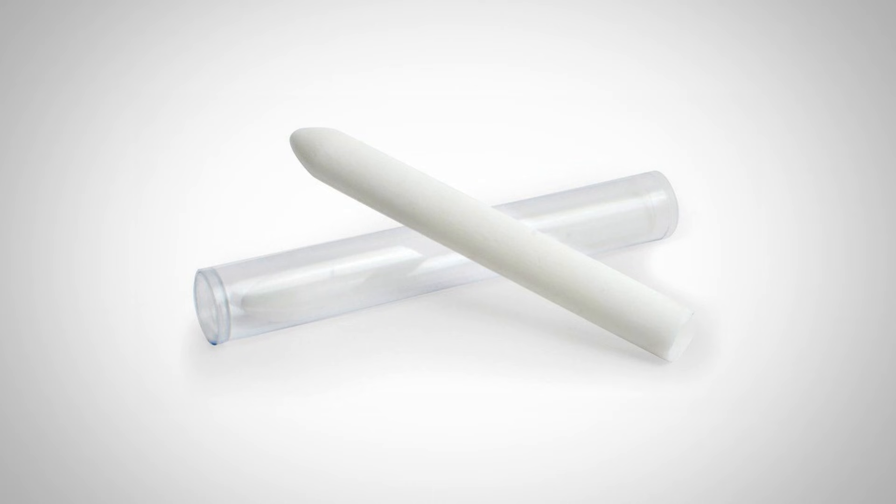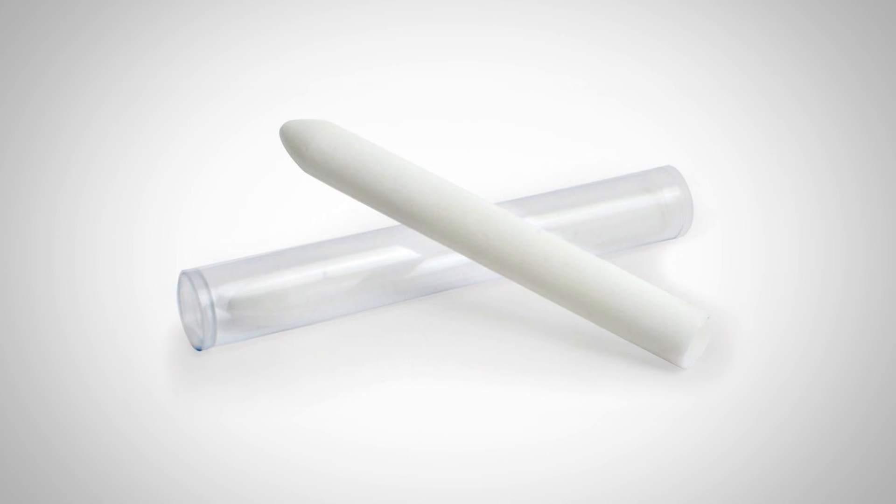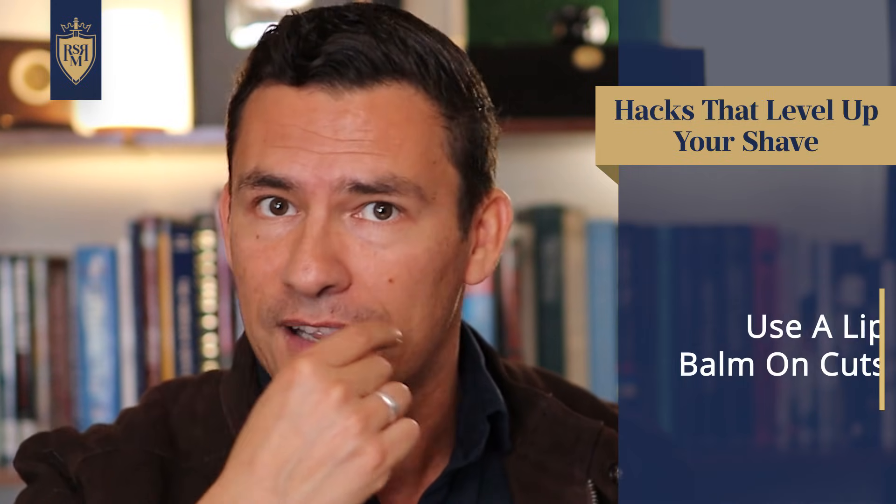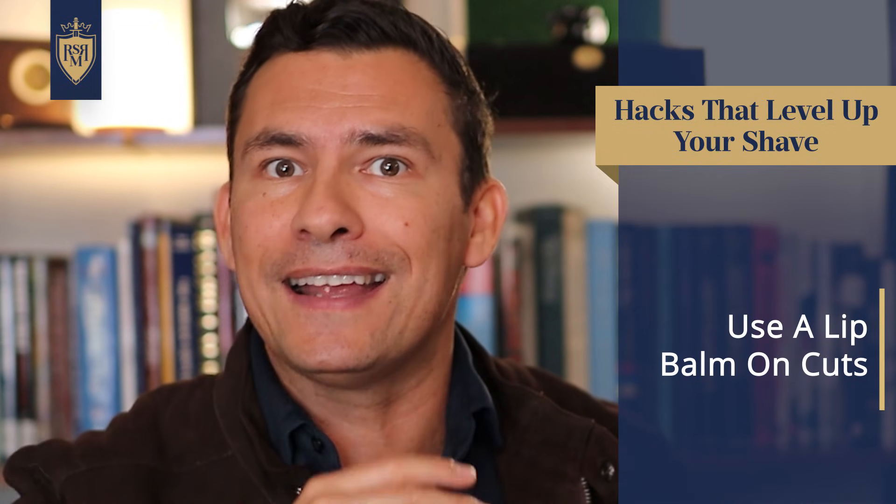For this next hack, we're talking about how to deal with cuts and scrapes. If you've got a styptic pencil, that's always the best — it has an aluminum salt in it which causes the blood to stop flowing. But not everyone has one, so in a pinch you can use a lip balm. Just rub it over the cut and it'll get the job done. It's not perfect, and make sure to clean it off before using it on your lips, but it's much better than toilet paper.